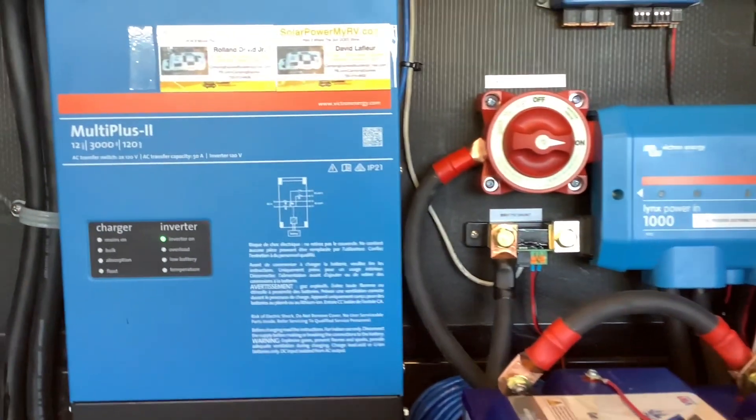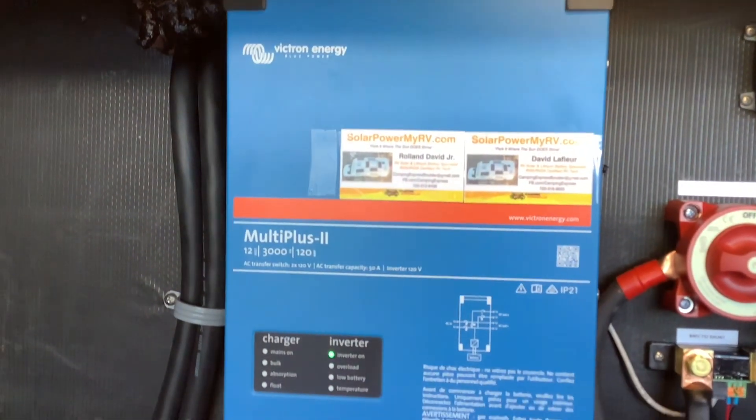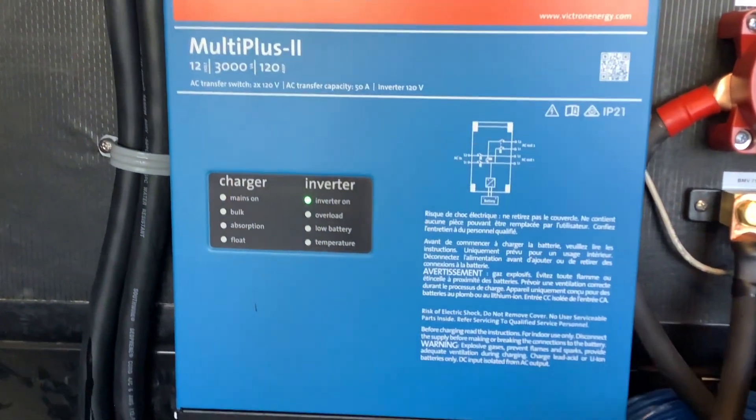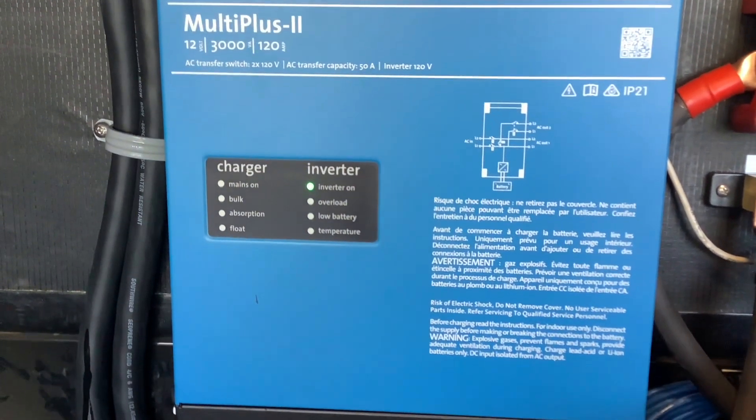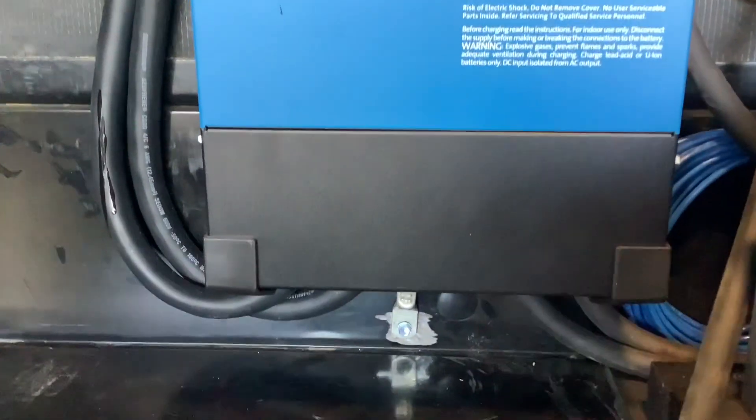If you want to make coffee or use your microwave with the lithium batteries, you're going to need an inverter. This is a Multiplus 2 3,000-watt inverter and this powers everything on the RV from the batteries. In addition to an inverter, it's also a huge battery charger that charges the lithium batteries while you're on shore power or running your generator.